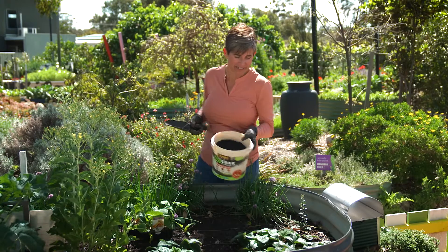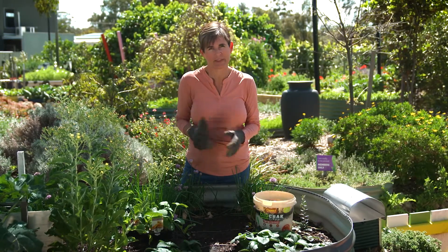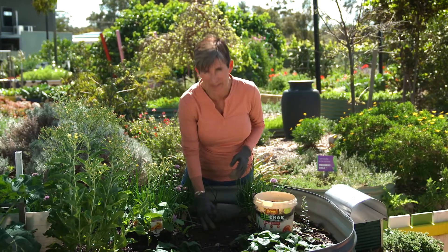When it comes to growing veggies, the best way to minimise insect attack is to grow strong, healthy plants. And this inbuilt resistance comes from really healthy soil.